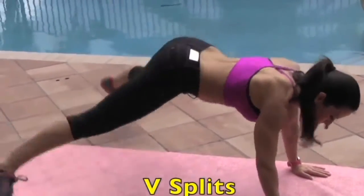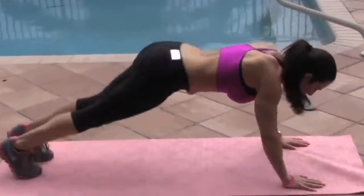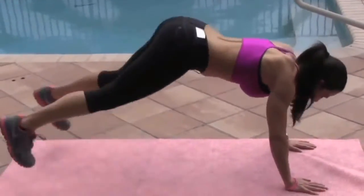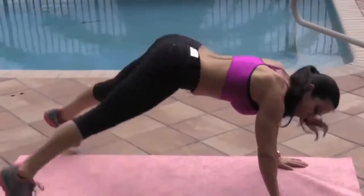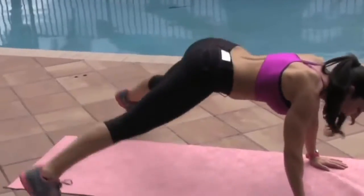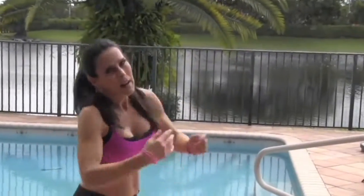Come on, everybody — counting one through fifteen. Keep those abs nice and tight. Boom. Come on up nice and slowly.